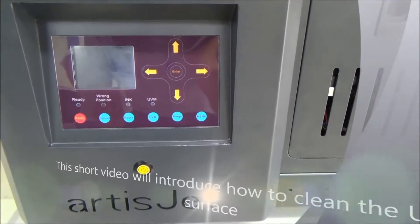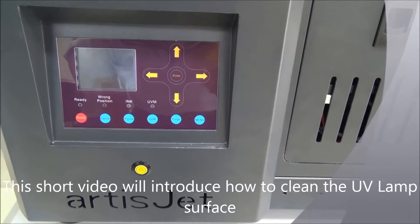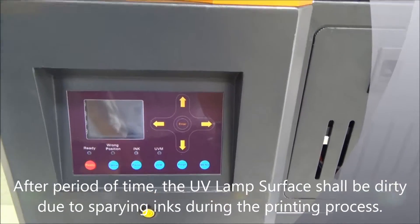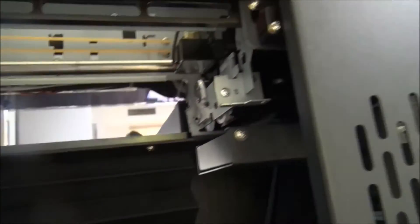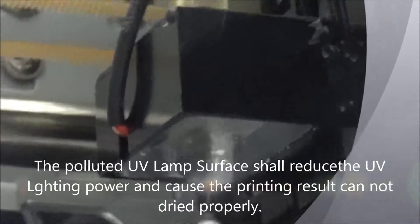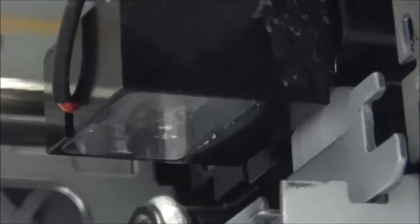This short video will introduce how to clean the UV lamp service. After a few times of use, the UV lamp service near the printer head can get polluted very easily by the spraying inks. In that case, we need to check if it is dirty or not at least weekly, and if it is dirty, we need to clean it with alcohol.